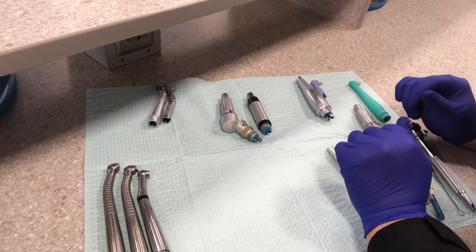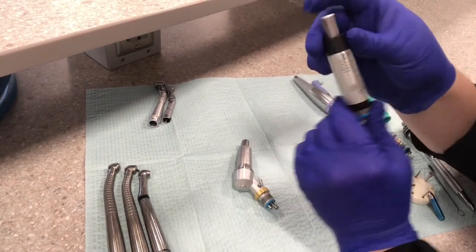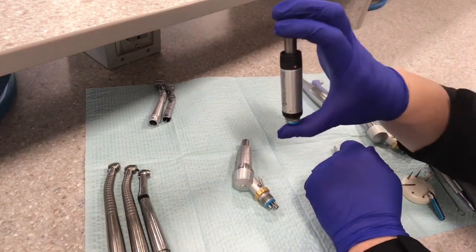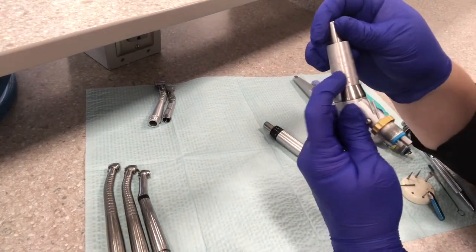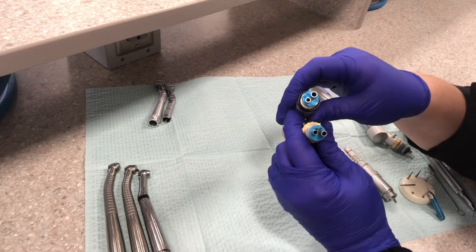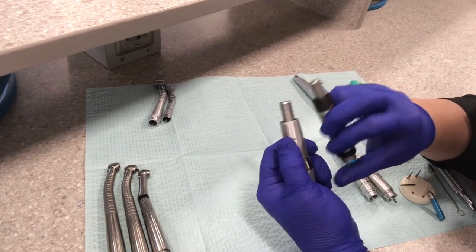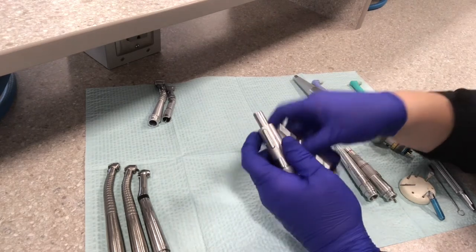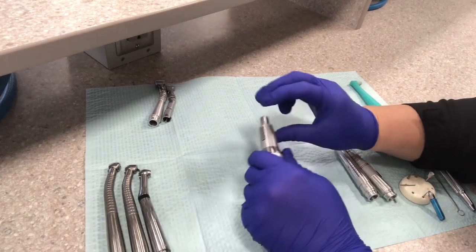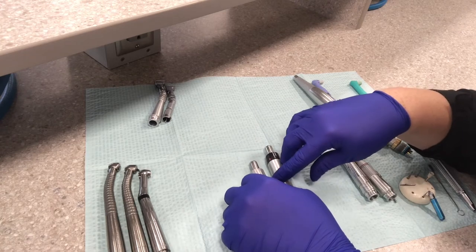Next, we're going to talk about the slow speed motors. There are a couple of different ones. This one literally says the type of motor it is — it's a Midwest Rhino, and it's a straight motor. Then this one says 'shorty' — it looks kind of like a little gun. These hook right into the hose in the operatory. They do not have water that works with the slow speed motor; there's no water when you use the slow speed. It's slow speed because it moves slower — the RPMs are much less than the high speed, so it removes tooth structure a lot slower. It's good for polishing or decay removal that's getting close to the pulp or the nerve of the tooth.